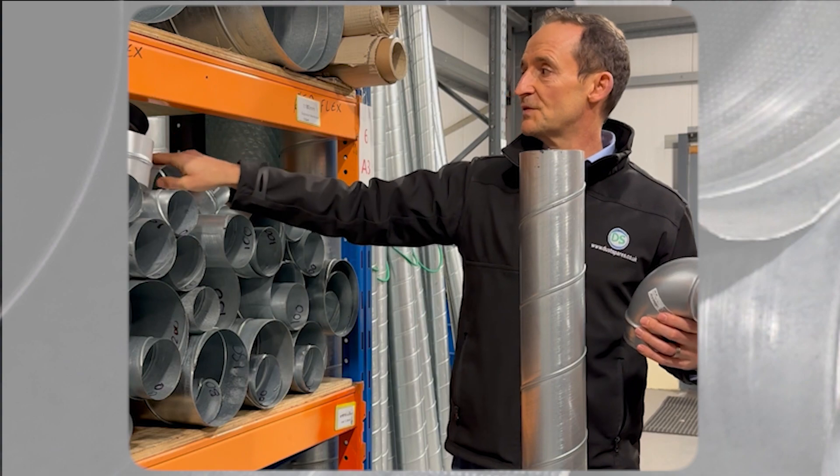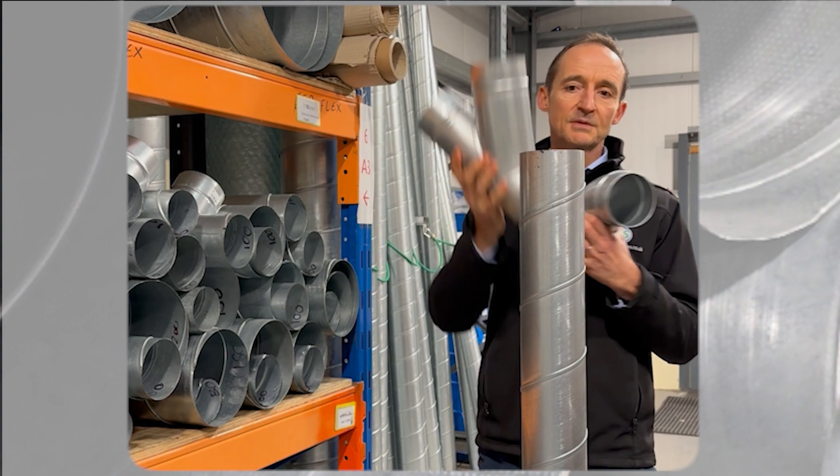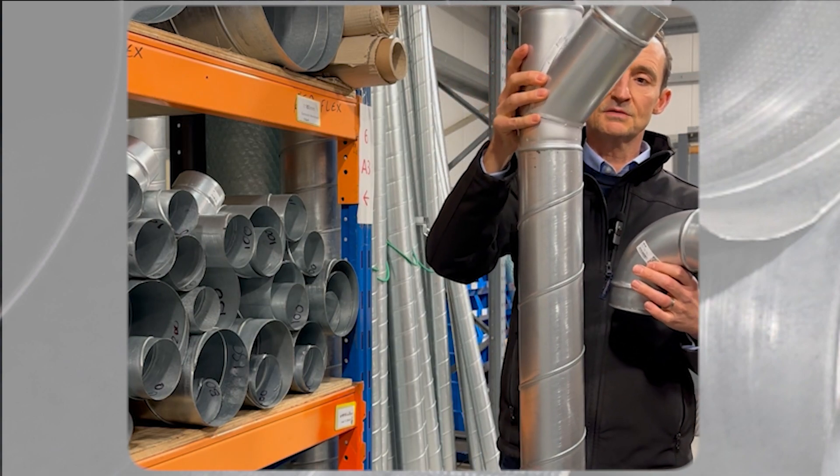And then if you've got something like a branch piece, then again that would slot straight into the spiral as well.